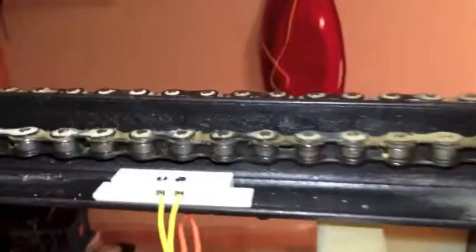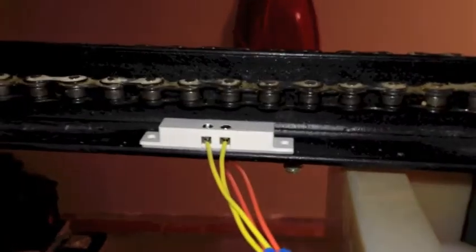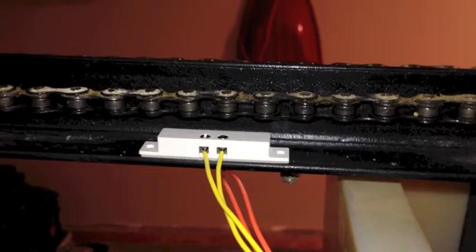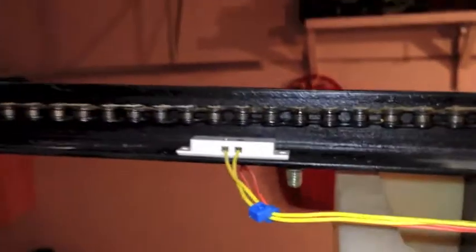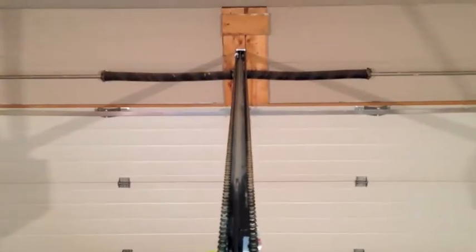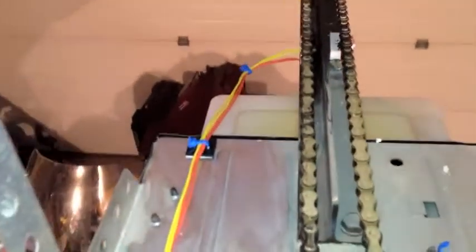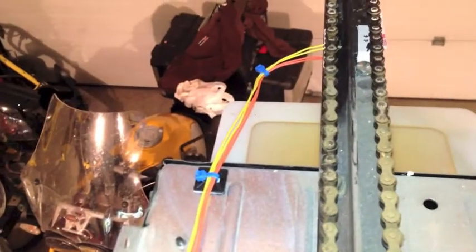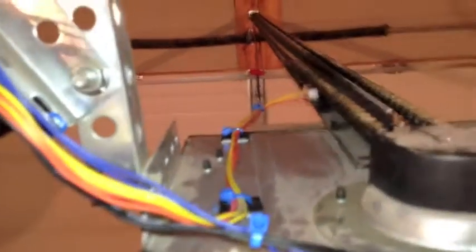Strip the wire. There are a couple of little set screws. You can see where the wire goes in — tighten it up with the screwdriver provided. Then you run the wires with the zip ties. Here's an overhead shot. You can see the chain, you can see where the sensors are located, you can see the wire coming along with the wire anchors, which keeps them safe from any moving parts.